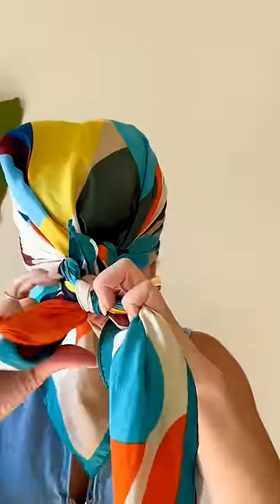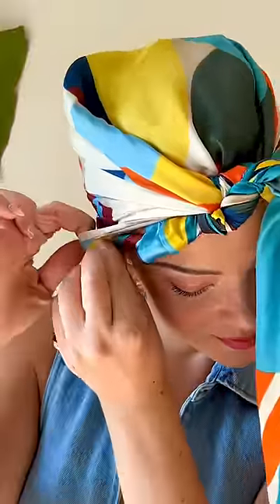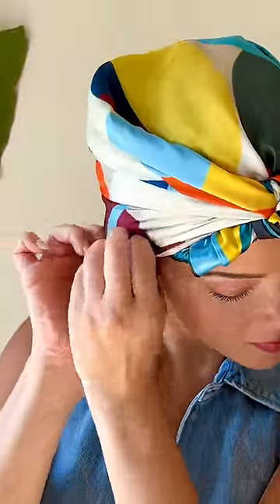Bring both ends to the top of your head and make two knots. Make sure that they're not too tight. Then take the ends of the scarf, twist them, and tuck them inside of the headscarf.